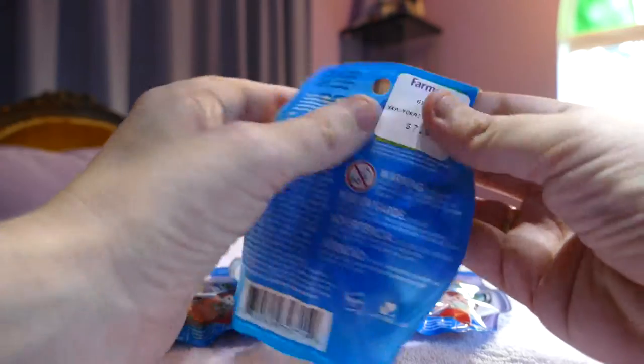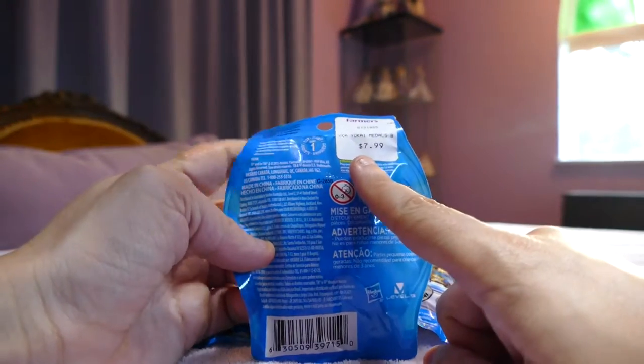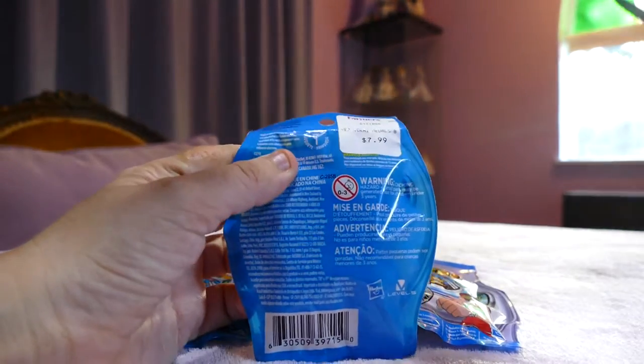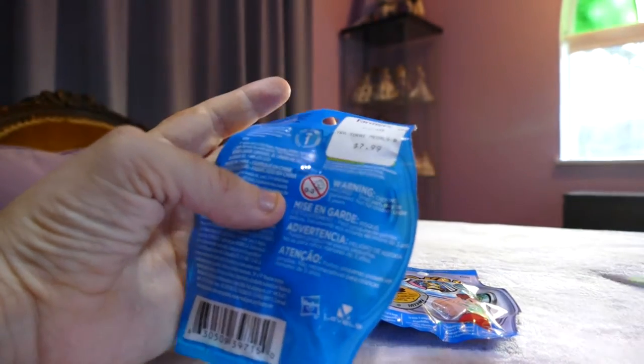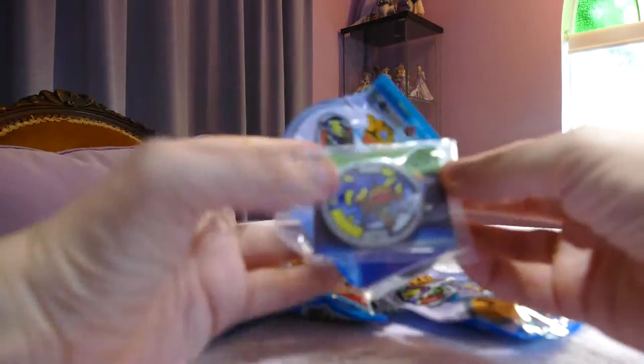They aren't easy to get into — there doesn't seem to be any tear tag. They were $7.99 at Farmers, which is New Zealand, so that's about five dollars US. Here we are, let's see what we get inside!